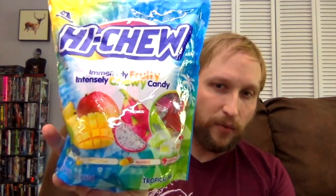Now this one I'm going to try. I already tried mango — mango's included in this one — but I'm going to try the other three. This is their intensely fruity, intensely chewy tropical mix. We have kiwi, mango, pineapple, and dragon fruit. I'm most interested in the dragon fruit because I don't really know what dragon fruit on its own tastes like, but we're going to find out.